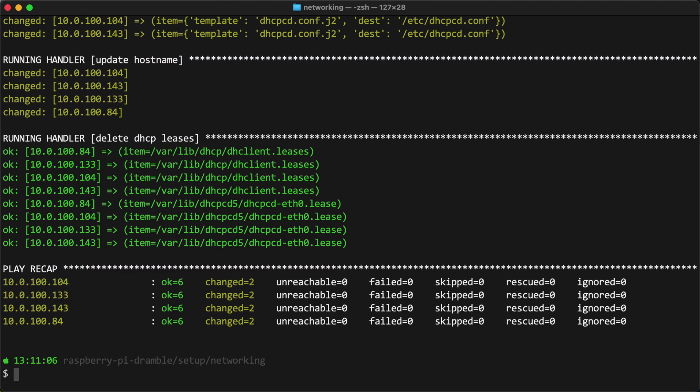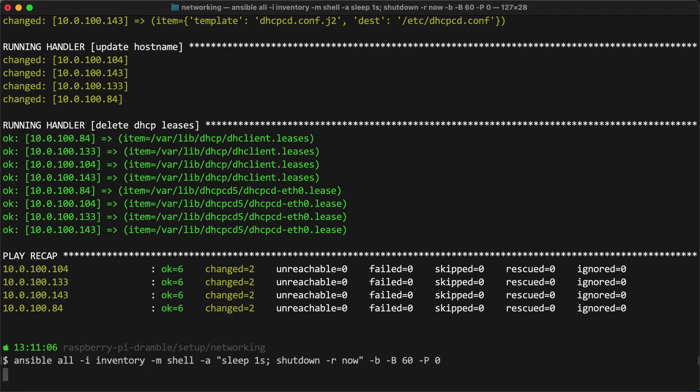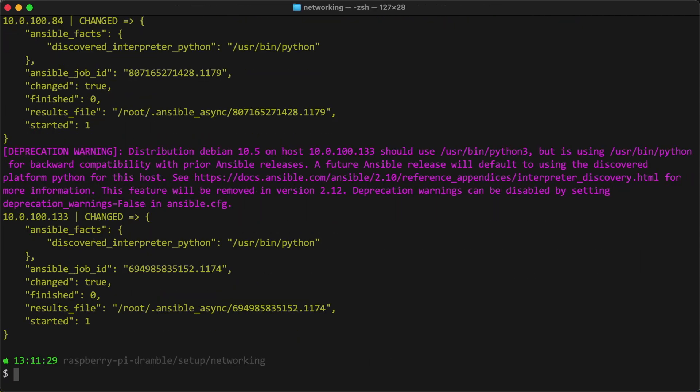You also have to let the nodes communicate with each other. So I set up DHCP names like cube1, cube2, cube3, cube4, and set that up inside each node, then rebooted them to make sure they could run correctly.